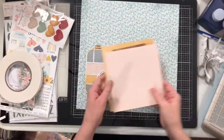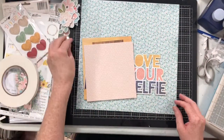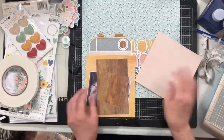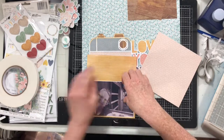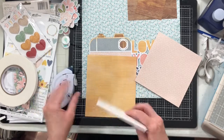I backed the cut file with lots and lots of different six by eight papers and kept the scraps from backing it, because I'm going to use those scraps on other portions of the layout. I also chose this beautiful floral paper because I wanted this page to be very flowery — it's a picture of me with a llama.